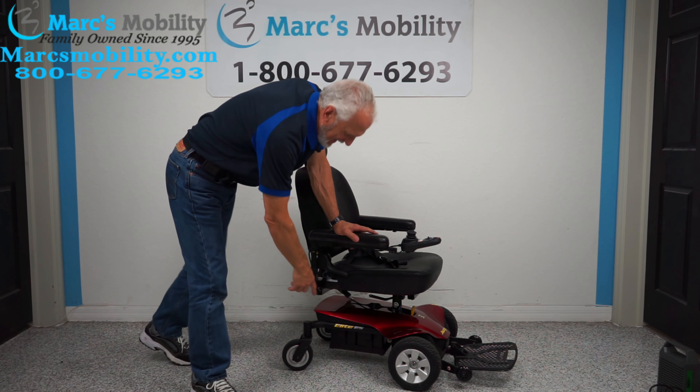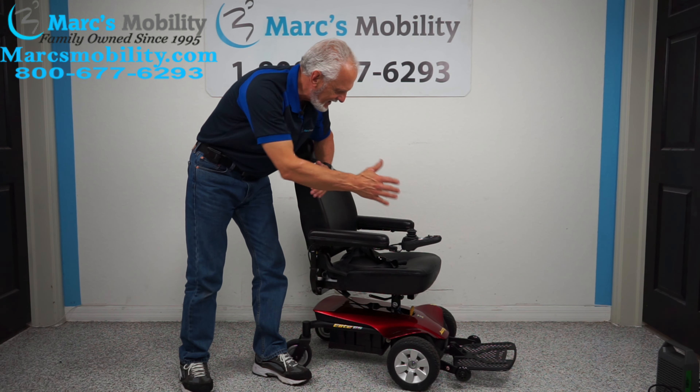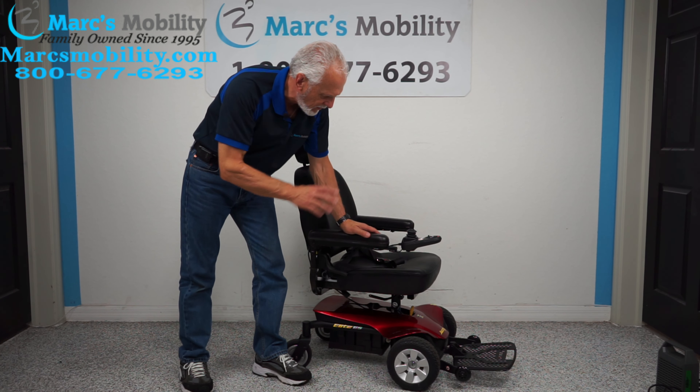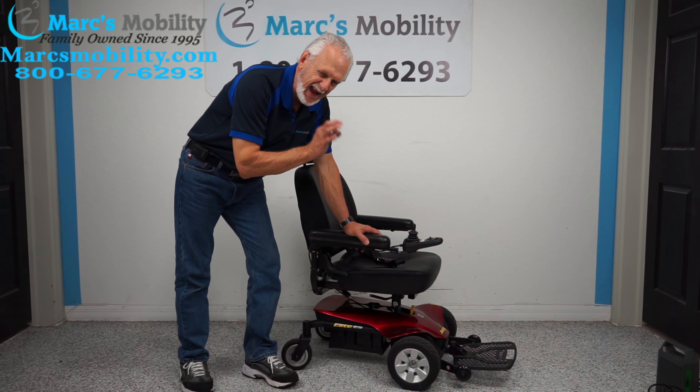So again, this is a Jazzy Elite ES power chair: 300-pound weight capability, captain seat, 18 by 18 swivel seat, safety belt, large foot plate — just a very basic no-frills power chair, practically new with only eight hours on it.